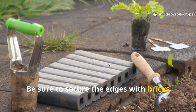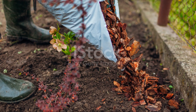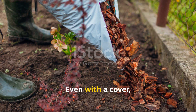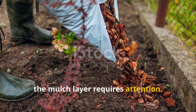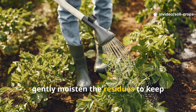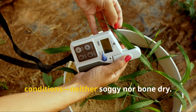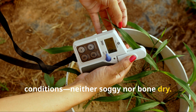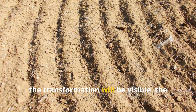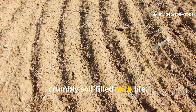Be sure to secure the edges with bricks or boards to keep the cover from blowing away. Even with a cover, the mulch layer requires attention. If several dry days follow one another, gently moisten the residues to keep decomposition active. The goal is to maintain even conditions — neither soggy nor bone dry. By spring, the transformation will be visible, as the residues will have turned into dark, crumbly soil filled with life.